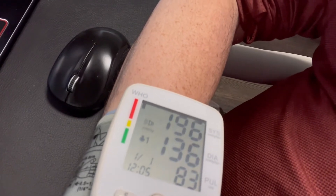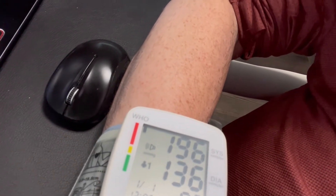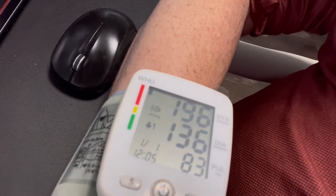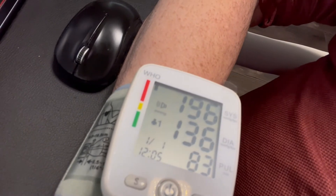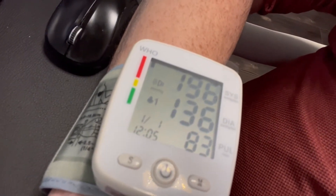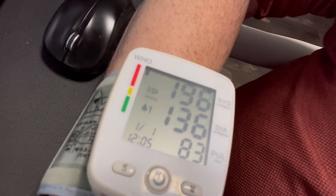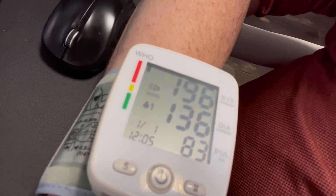Your blood pressure is: systolic 196 millimeters of mercury, diastolic 136 millimeters of mercury. Your pulse was 83. Your blood pressure is abnormal. ...Abnormal.